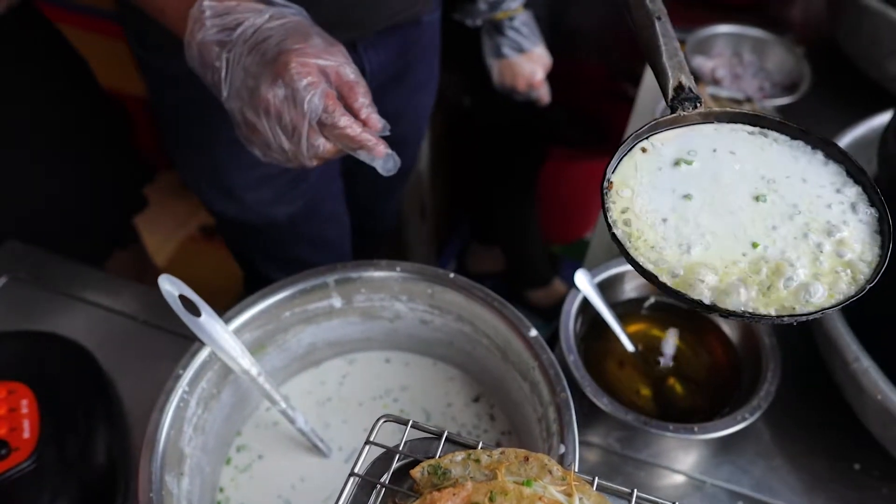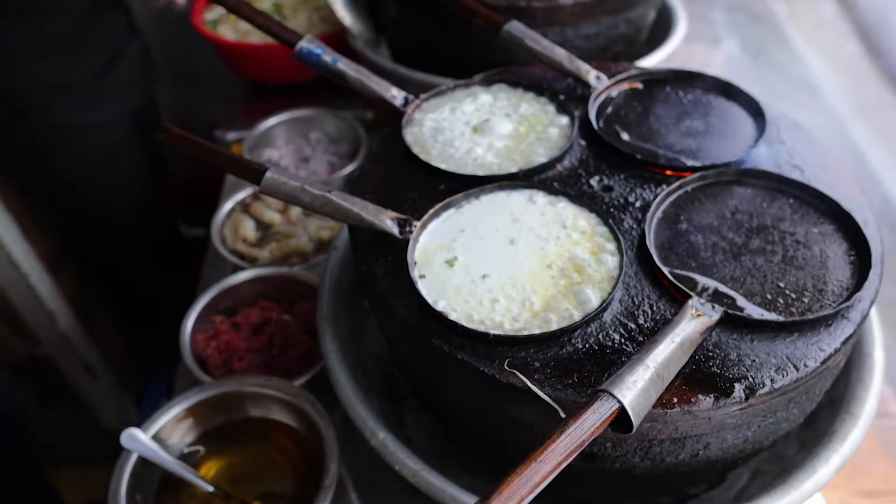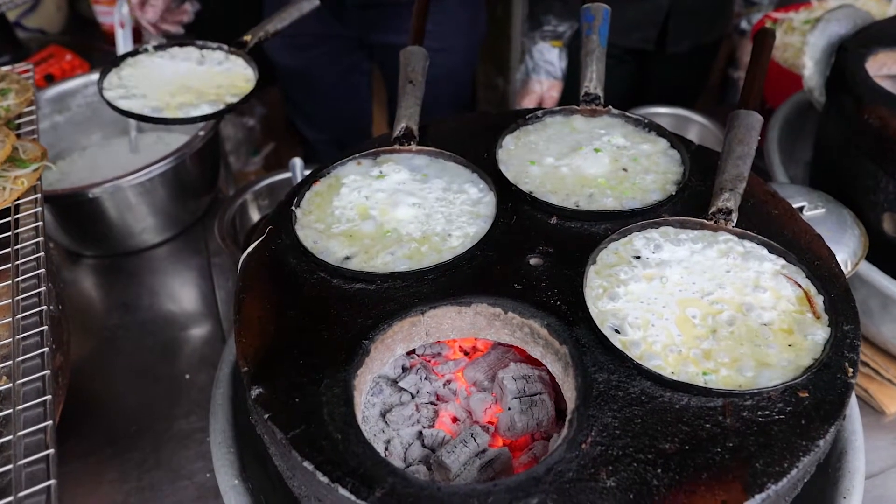Nobody wants lopsided bánh xèo. Put that on there and now that's cooking. I think I put a little too much oil in that one — we'll see.